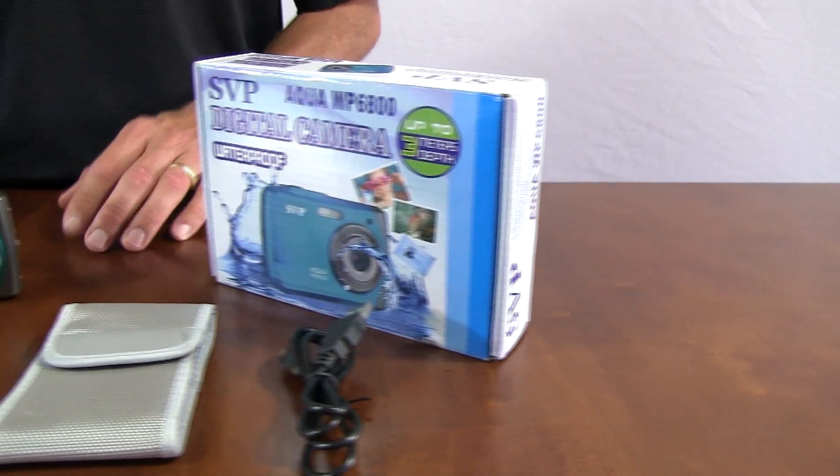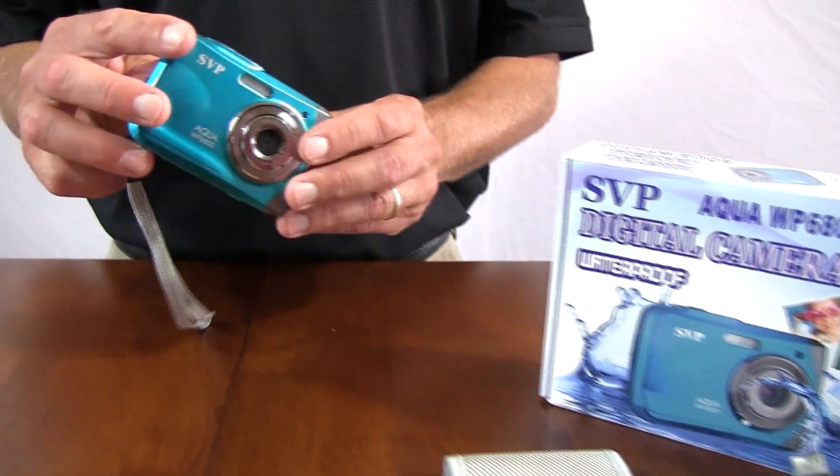The Aqua WP6800 underwater camera is ideal for any adventurer or sportsman, but is also perfect for anyone that wants impressive looking pictures.